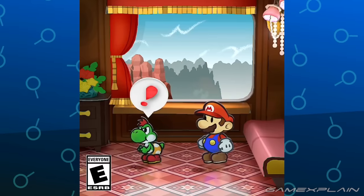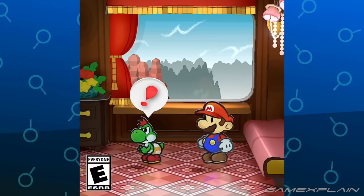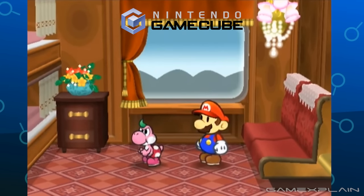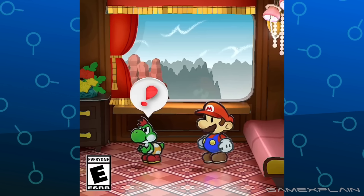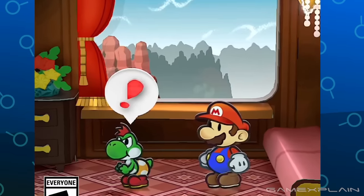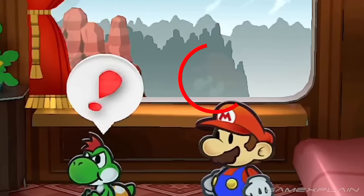The first clip is from the start of Chapter 6 on the XS Express. The exclamation over Yoshi's head is about a mysterious paper slip by the door, though we don't get to actually see it. What we can see, though, is that Mario has a soft reflection in the window behind him.